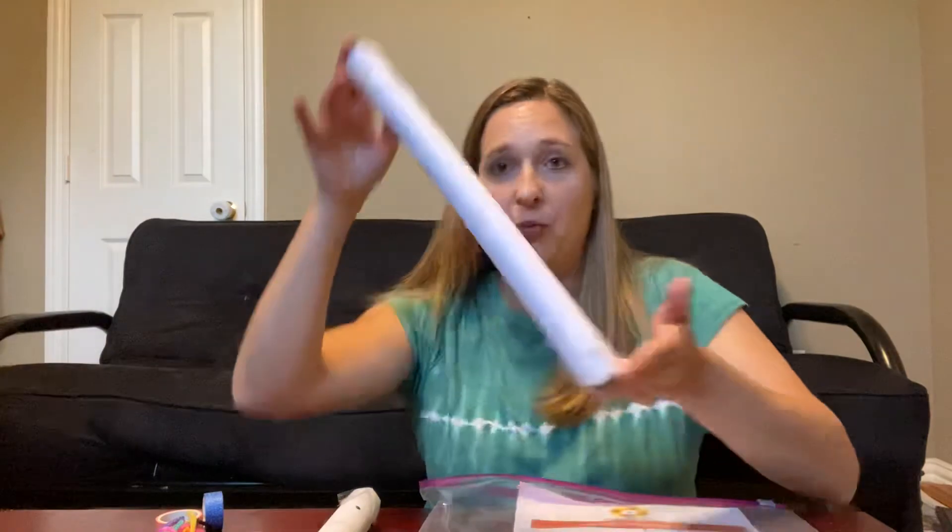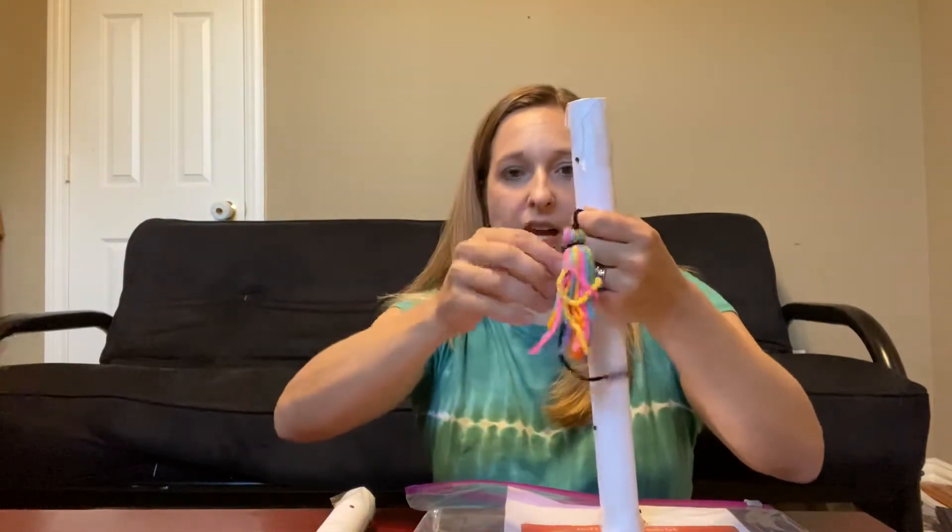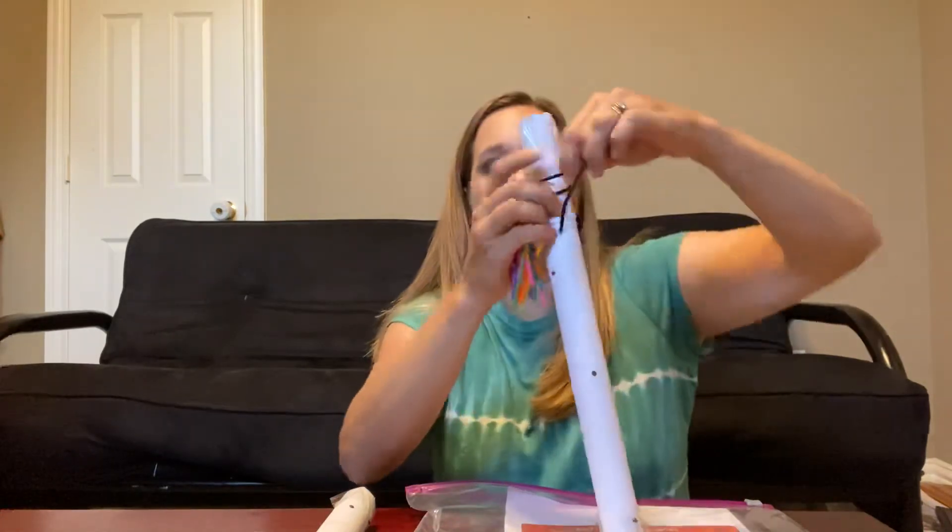Now that you've got your rain stick, you get to decorate it. We've got what's called washi tape — you can use your washi tape to wrap around your stick to decorate it. We've also got a tassel that you can tie around your rain stick at the top. You can loop it around and then tie it in a knot, and you've got yourself a rain stick!